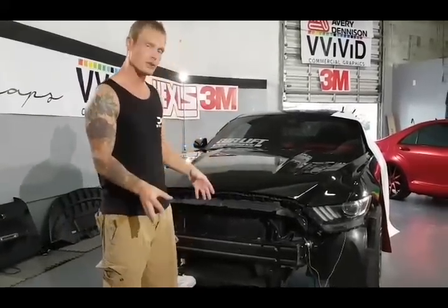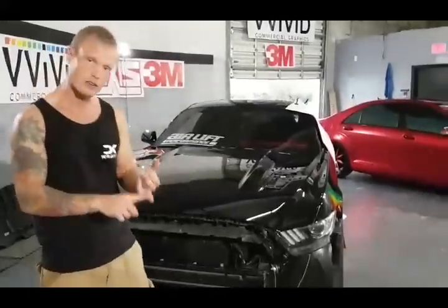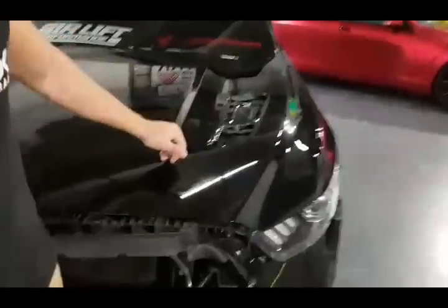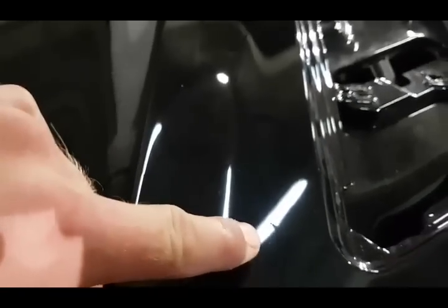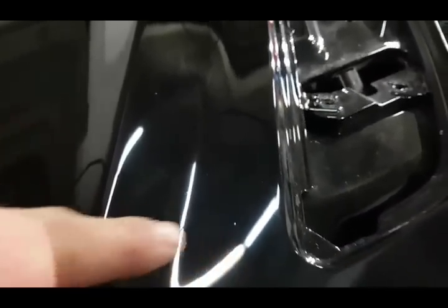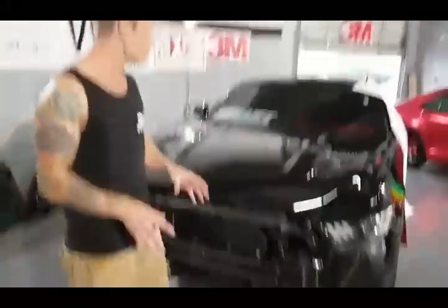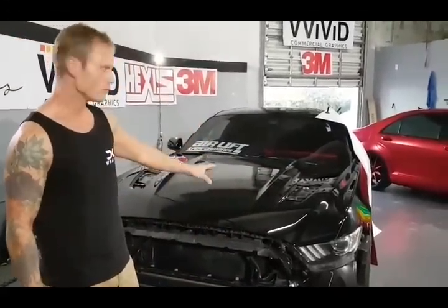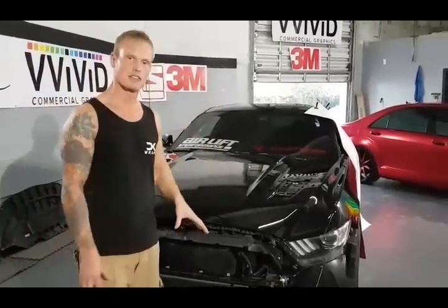There are imperfections in the hood I want you to see, especially being the front of the car — there are stone chips. On top of that, there are imperfections in the manufacturer's paint. I've found one I can point out. It's painted over in black — that is not a stone chip, that is just a paint imperfection. On a regular car manufactured by the thousands, there are going to be imperfections in the paint — they're not perfect.